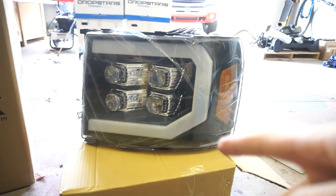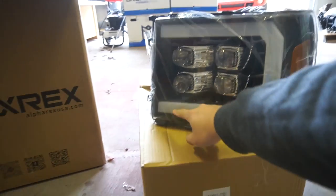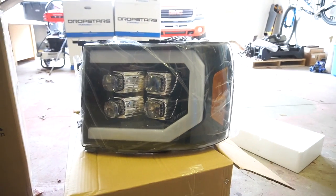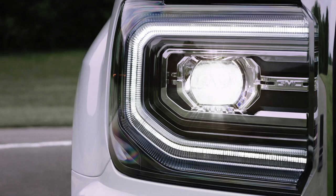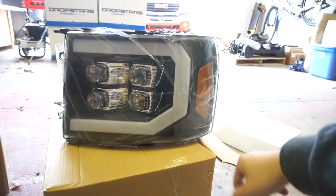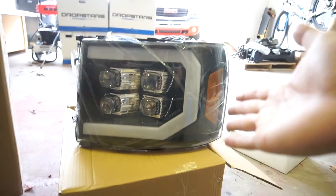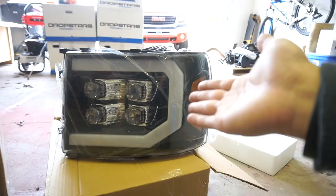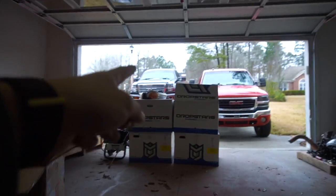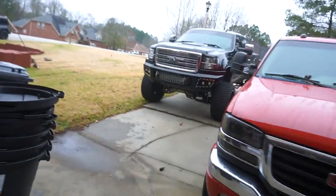The cool thing about these headlights is that those are your LED daytime running lights and they work just like your factory ones — actually let me take that back, these work better than your factory ones because these have the chasing LEDs, which I will show you guys once I install it. It's just super cool.